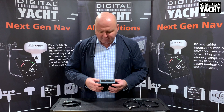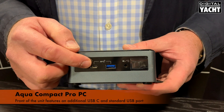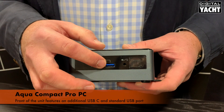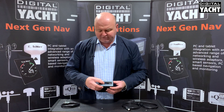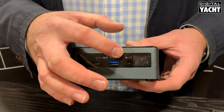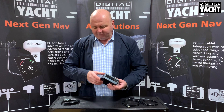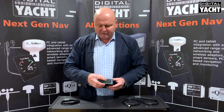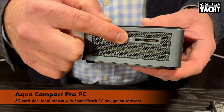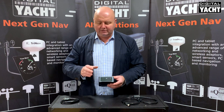On the front of the unit there's an additional USB-C socket together with a USB Type 3 outlet which is also permanently connected to DC. So if the PC is switched off you can still use it as a charge point. There's an audio jack for connectivity to analog audio, and finally there's a connector on the side for an SD card, which is ideal when you're using the package with our SmarterTrack software — more on that later.